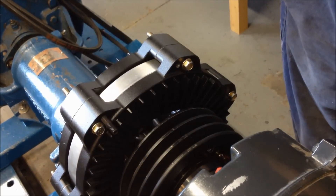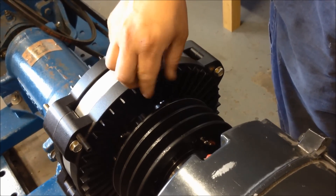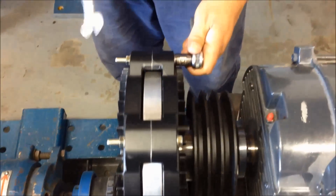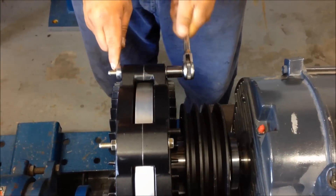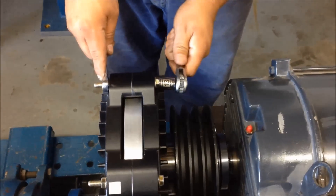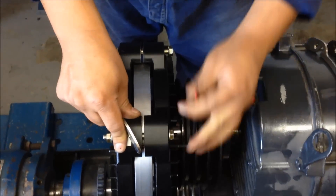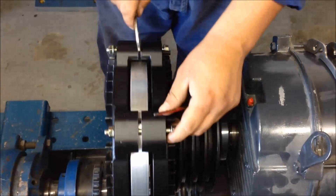The first step is to install the four jacking bolts into the threaded holes in the back of the induction rotor. Run them in by hand until they come in contact with the opposite induction rotor plate. Loosen the six retaining bolts by holding the nut stationary and turning the bolt head, and back the nuts out several threads. Tighten the four jacking bolts in one-quarter turn increments to open a gap between the induction rotor ears.